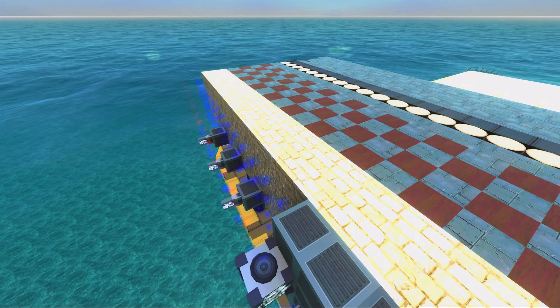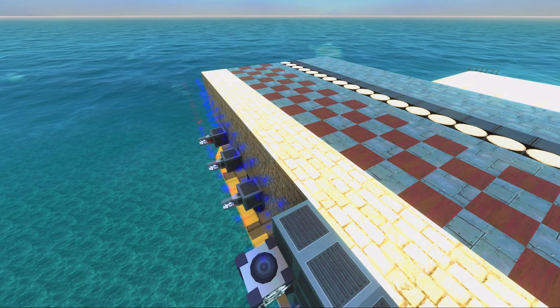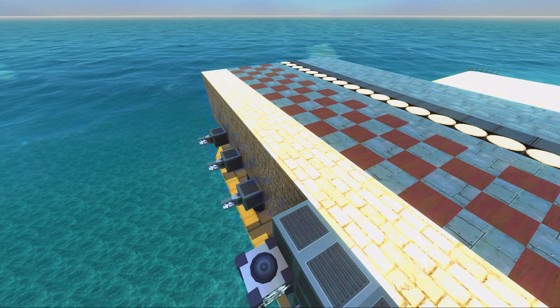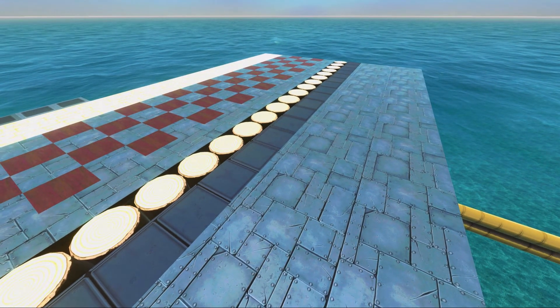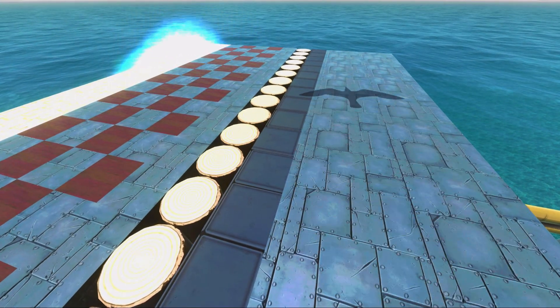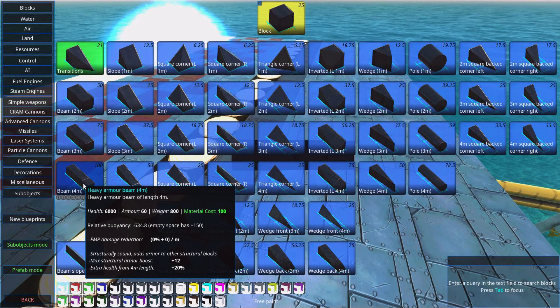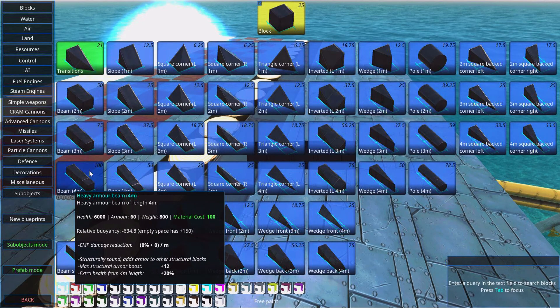A while ago it was okay to insulate yourself with some stone — it isn't anymore. The EMP goes through the stone. It also won't get stopped by heavy armor anymore. Some time ago heavy armor actually took some EMP damage itself, but it doesn't anymore. It doesn't even stop EMP at all; the heavy armor does not stop EMP in any way.